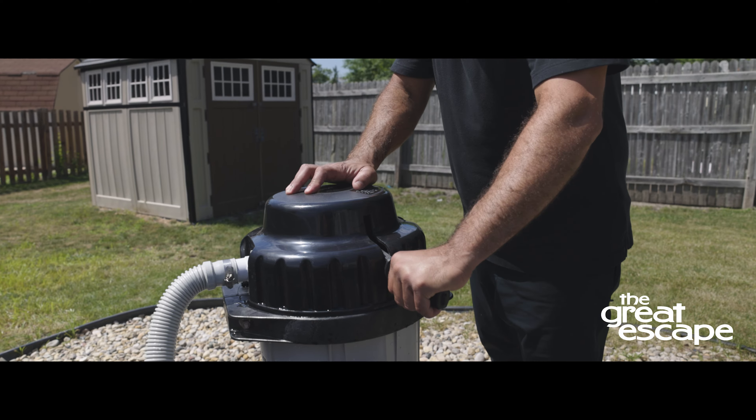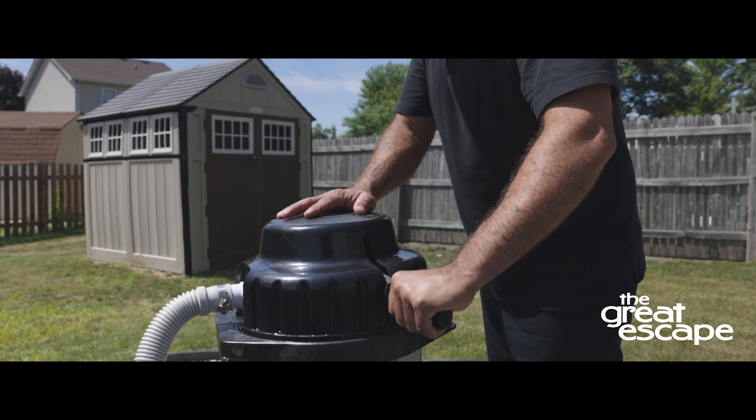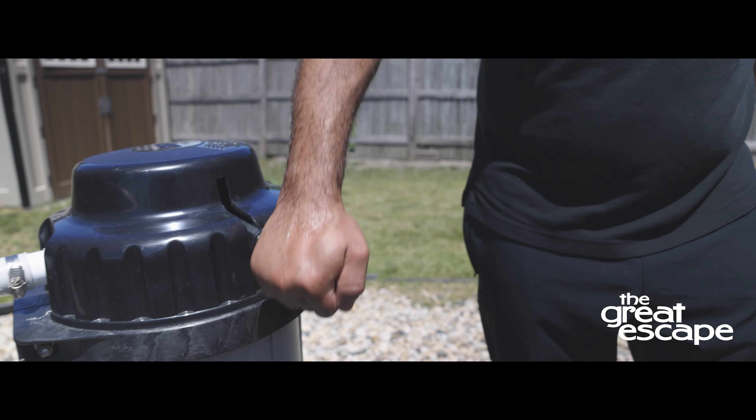Next, move the bump handle down slowly, then up briskly. Repeat eight times.